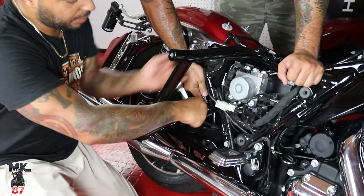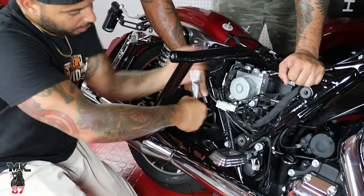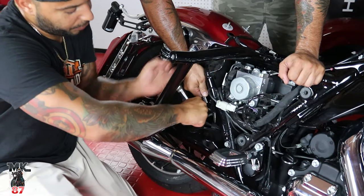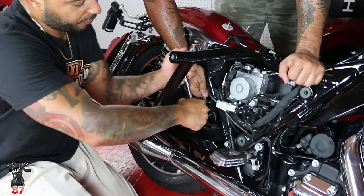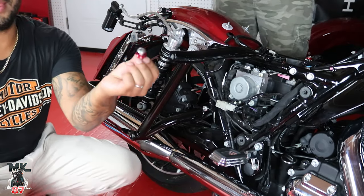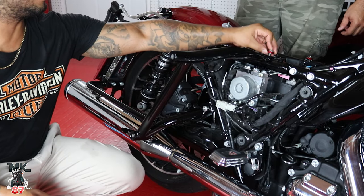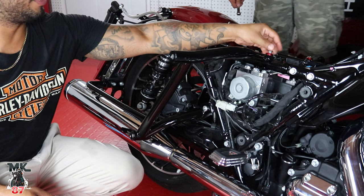You are using the stock bottom bolt — that's the one they're going to use from your stock parts, because the kit provides everything else. Then take the little chacho for the top right here; that goes right on there, through the top, and you screw it into the frame.